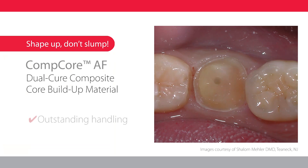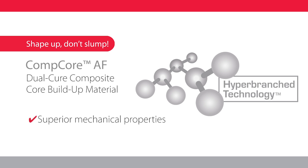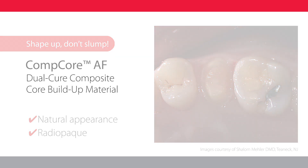Comcore is uniquely designed to avoid slumping, and the resin composite is easy to place, shape, and finish. Comcore AF features hyper-branched technology for superior mechanical properties and fluoride release to deliver long-term clinical success. Your patients will love the natural appearance that minimizes shadows under ceramic crowns, yet provides good contrast and excellent radiopacity.